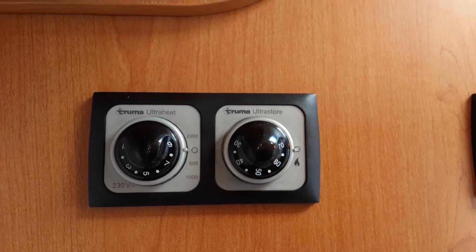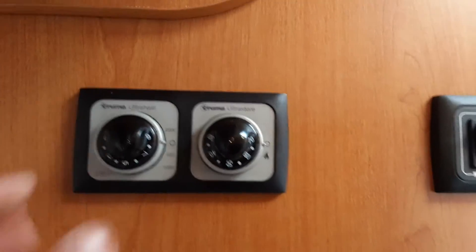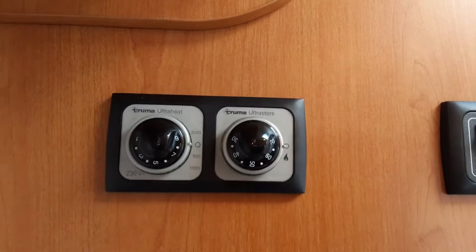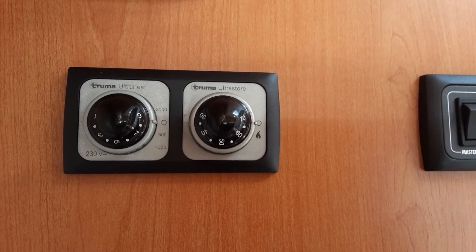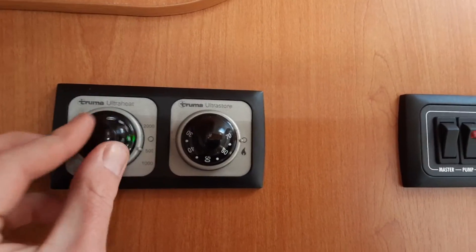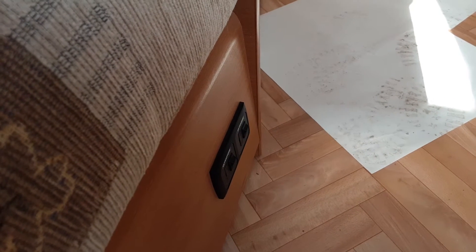To the left hand side of that gas control, you'll find your electric heating options on board the caravan. Down the side it has 500, 1000 or 2000 watts, which relates to the amount of power coming into the caravan from the site you're on. The best way to find out how much power you can run is to ask the site's office when you arrive. Here on site we can run 500 watts, and then we can control the temperature of the heater on electric on the dial in the centre between 1 and 9. If the ultra heat switch below the seat was turned off, it would isolate power to the electric heating and you would have no electric heating.